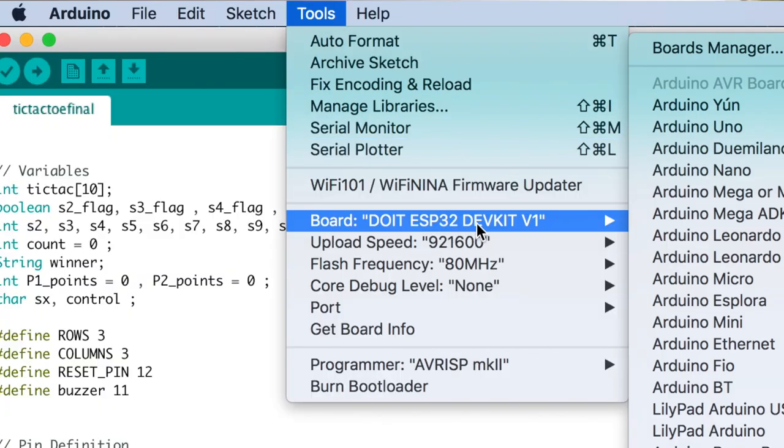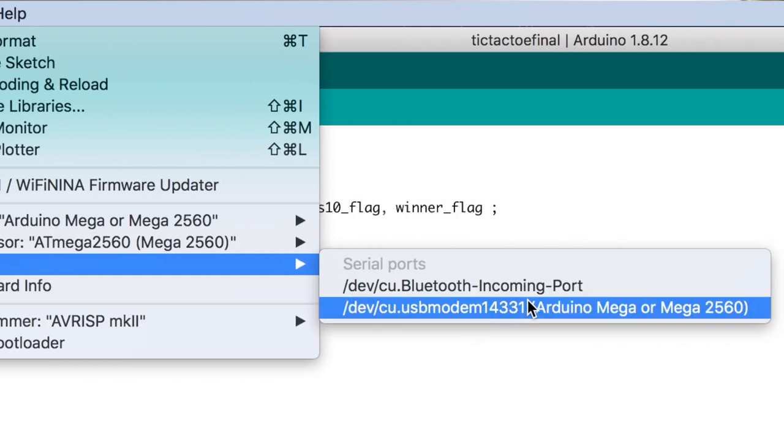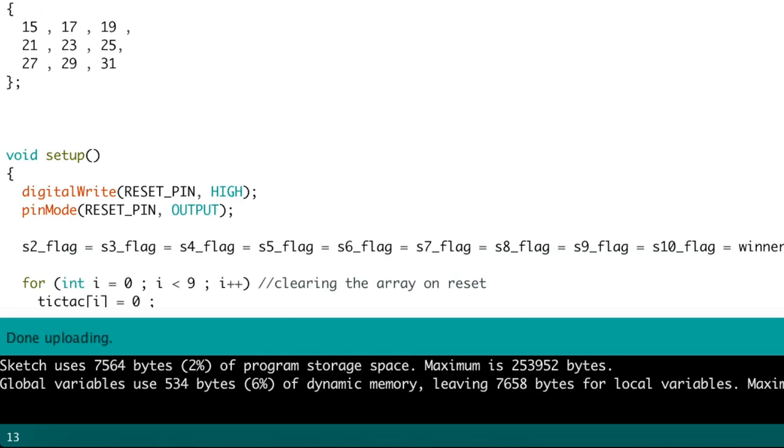So I'll simply select the right port, which is the Arduino Mega port in my case, and hit the upload button. The code is successfully uploaded.